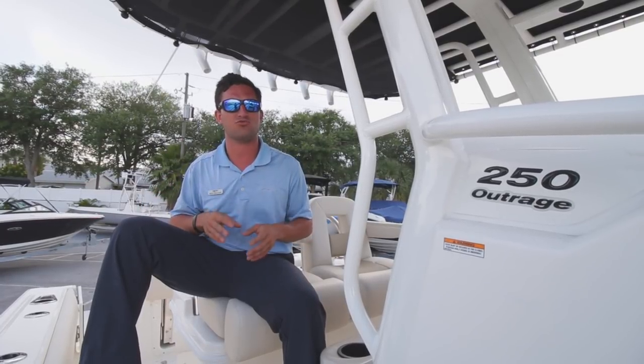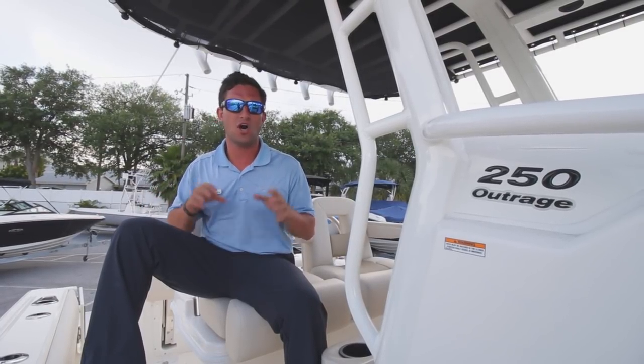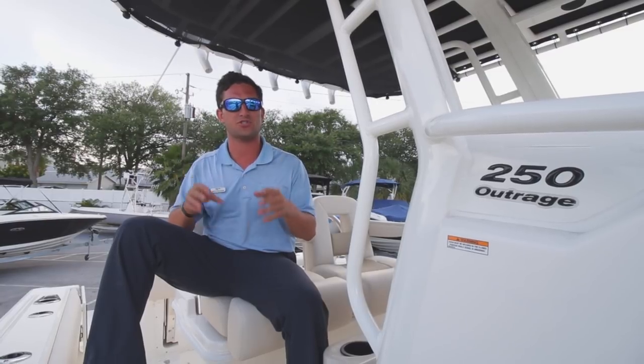Once again, I'm Captain Nick Pavlakis with MarineMax St. Petersburg. Come on down and let me get you on your next boat of your dreams. Bye guys.